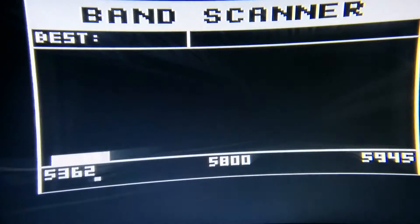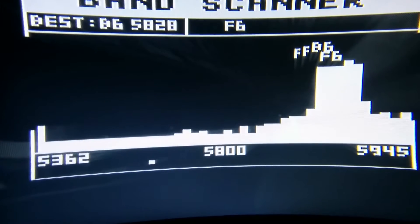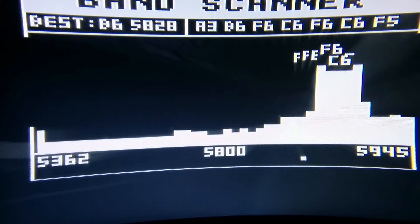Here's the band scanner. This is useful to find out if other people are using frequencies close to the one you're trying to use.